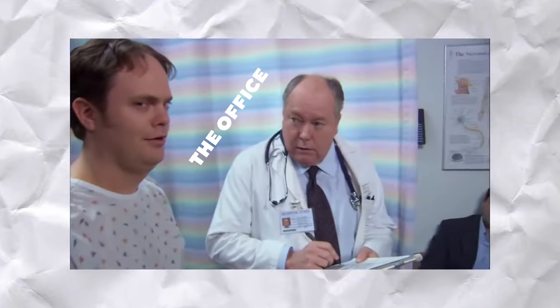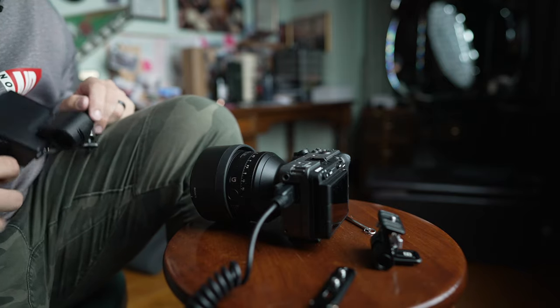My first impression of the Sony FX3 when I first held it was: where's the rest of it? It's small. It is really, really small. Even with a decent piece of glass on it like this 85mm G Master, it's still noticeably lighter than the a7S III with a cage on it. It's basically a video-centric a7C.